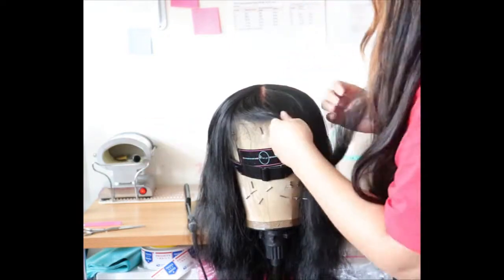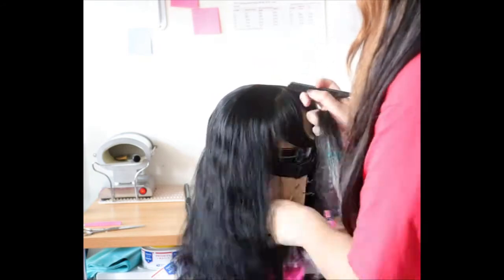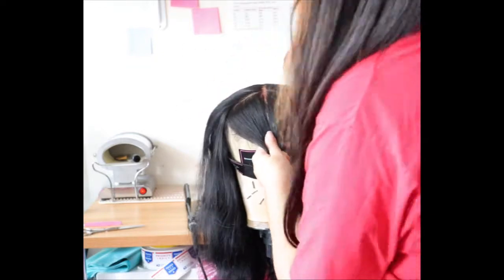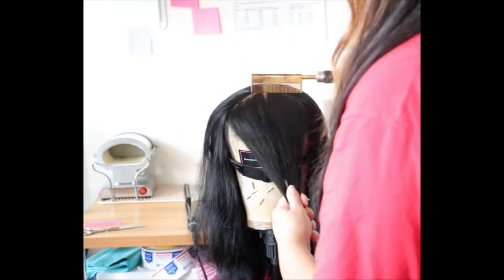This is like my second time making a bang unit. The first one I made was a long while ago. It did take me a while to make — I worked really slow because you don't want to cut off too much hair. You want to take your time to get the bang right. I wanted the bang to be like a fringe bang, but not too patchy.